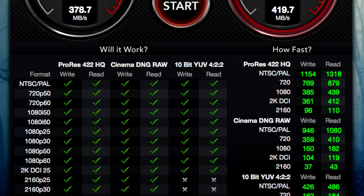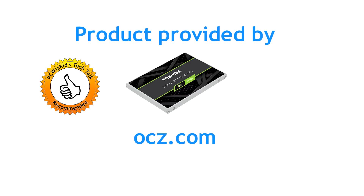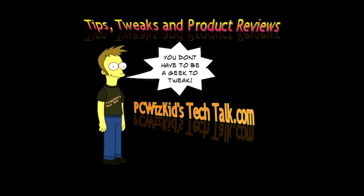Definitely recommend you guys take a look and see if you need a boost in your boot up times. Rendering and hard drive processing input/output speeds are going to be really high compared to what you had before with an older standard hard drive. I'll add the link below if you're interested in purchasing this drive. I'd like to thank Toshiba OCZ for providing it. Comment below and let me know what you think — thank you for watching.